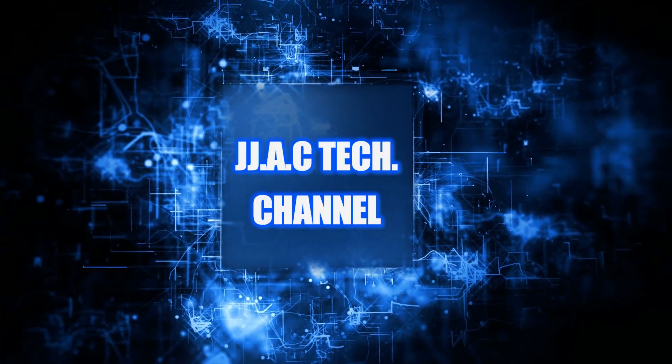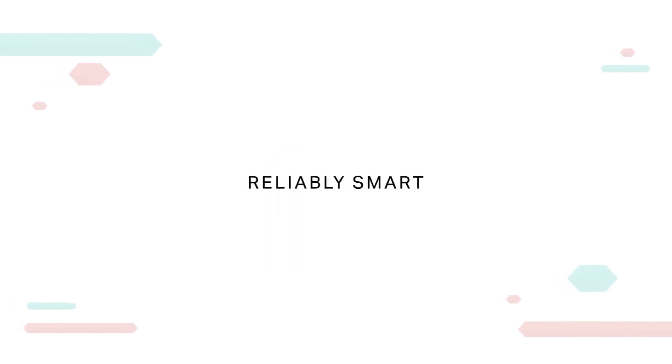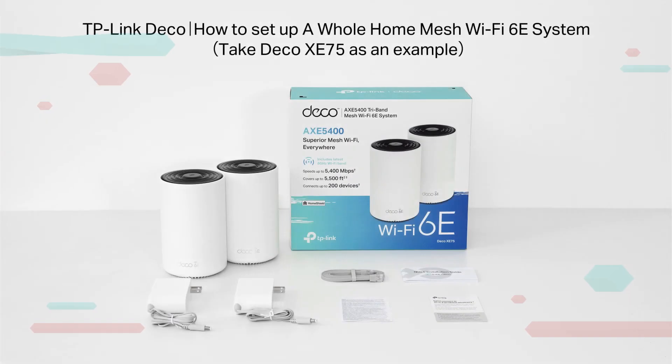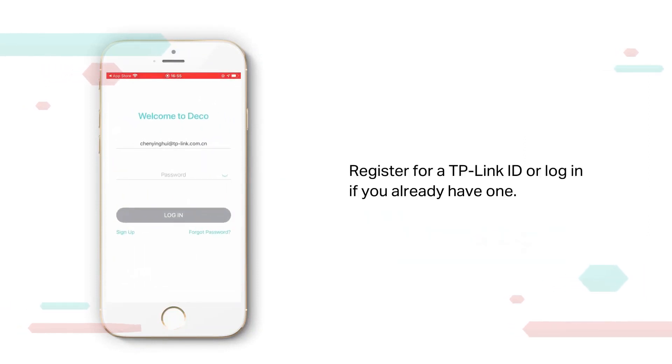JJAC Tech Channel. TP-Link — Reliably Smart. TP-Link Deco Whole Home Mesh Wi-Fi 6 System: how to set up. Download the TP-Link Deco app by scanning the QR code below, or go to Google Play or the Apple App Store to download and install it. Register for a TP-Link ID, or log in if you already have one.